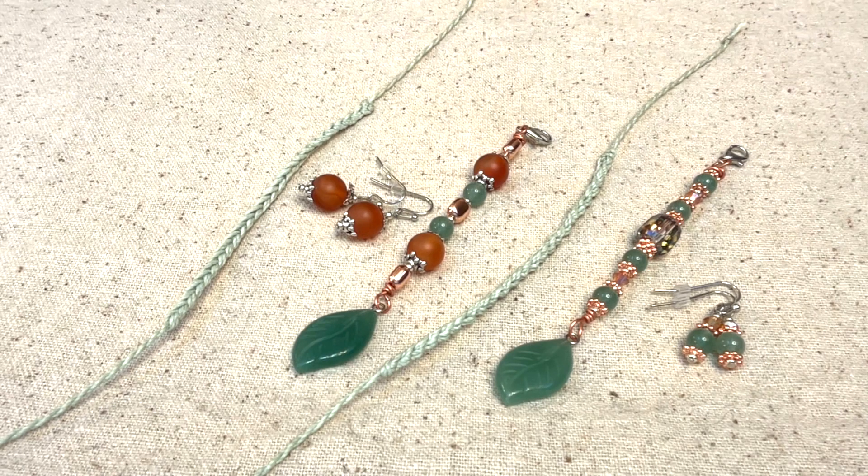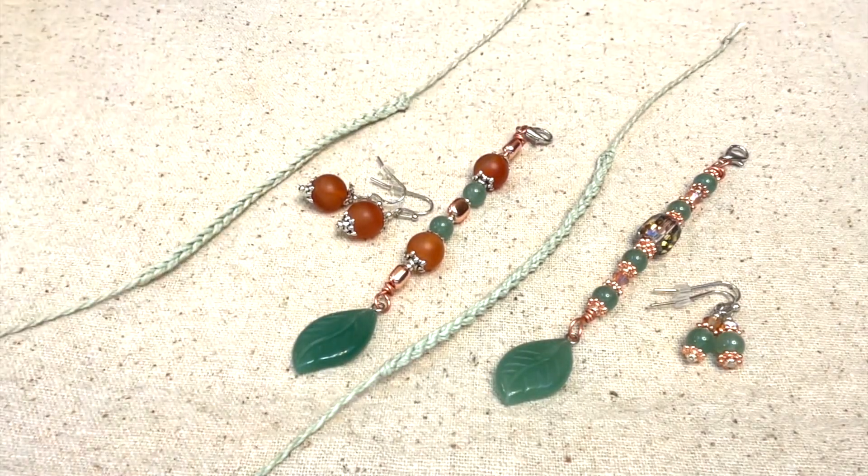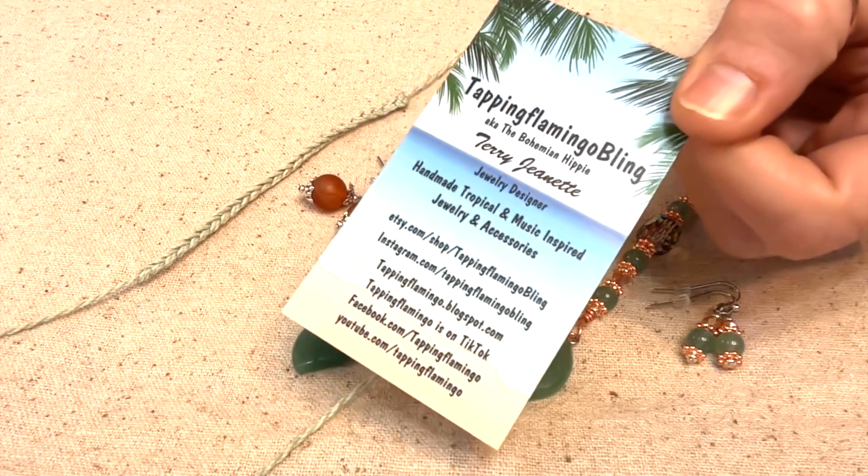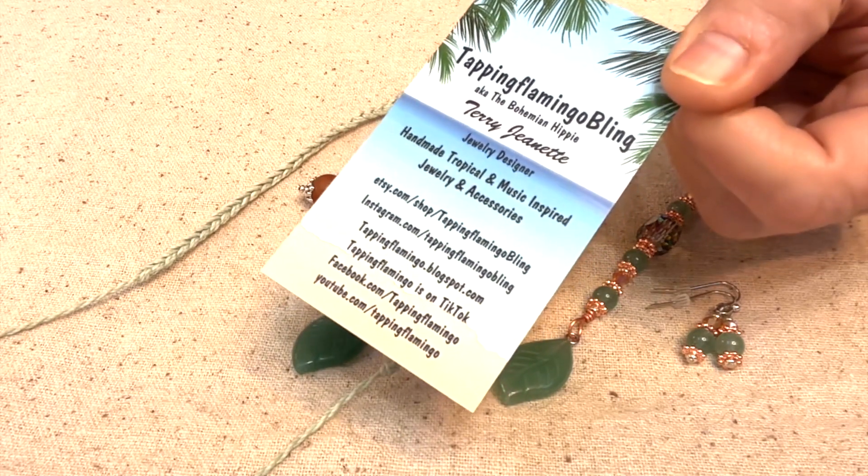If you're interested in Blythe vs. Blythe, it's officially called the Great Blythe Race, and it's hosted by Casey Bramham — I hope I didn't butcher your name, Casey! I'm really excited to see how this is going to work. The theme is 'It's a Small World.' I'll try to put something in the description box below if you're interested in attending or checking it out. Thanks for joining me — y'all have a great day. This is Terri Jeanette with the Tapping Flamingo, signing out. Bye-bye!